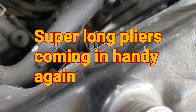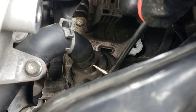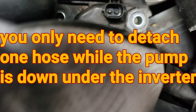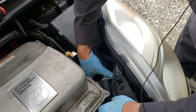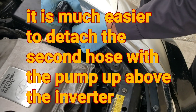Got both clamps off. I can see that hose coming off, and as soon as it comes off, coolant is going to spill — I've got a bucket under here to catch it. Got this wiggled out of here. I've got the inverter loose and I can move it a little, which makes it a lot easier to get the second hose detached.